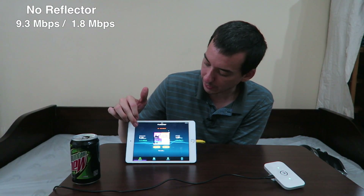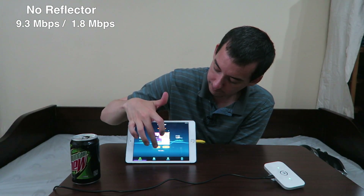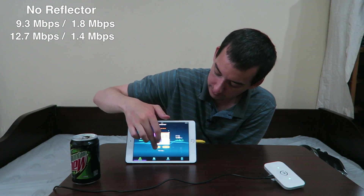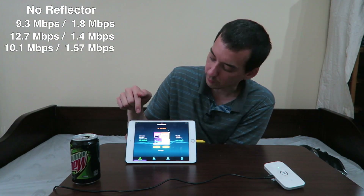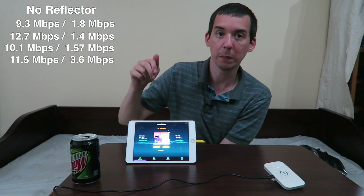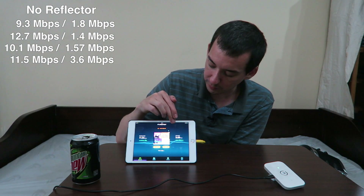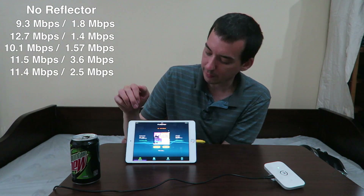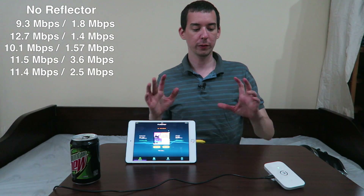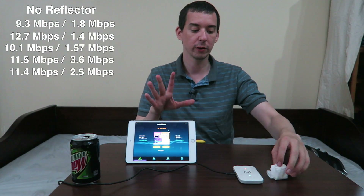Hopefully you can see this on camera. We've got 9.3 MB down and 1.8 MB up. Let's test again — 12.7 MB down and 1.4 MB up. Let's test again — 10.1 MB down and 1.57 MB up. That time we got a much better upload: 11.5 MB down and 3.6 MB up. And one more: 11.4 MB down and 2.5 MB up. So that's testing with just the pocket Wi-Fi — no special antenna, no special reflector or anything like that.